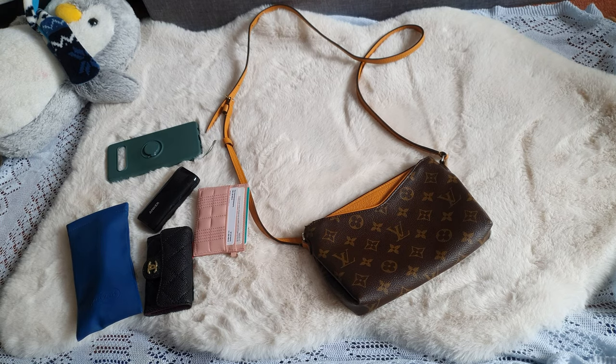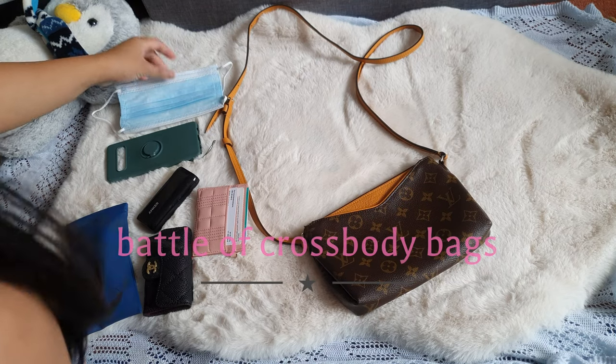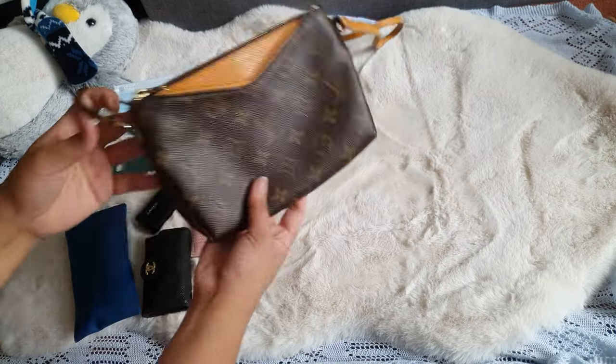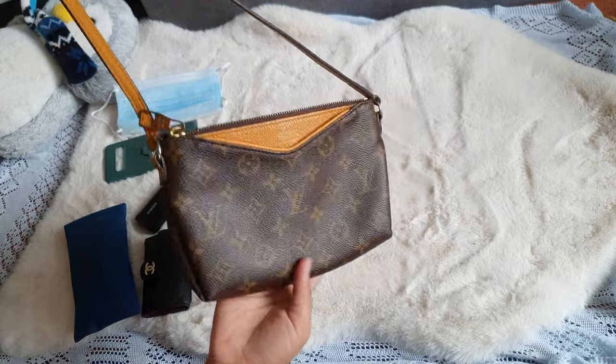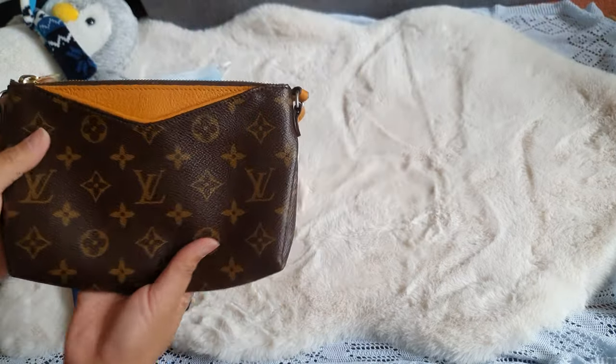Hello everybody and welcome back to another YouTube video. In this video we will be featuring three mini crossbody bags from Louis Vuitton. Let's start with this crossbody palace — this is part of the employee's uniform.